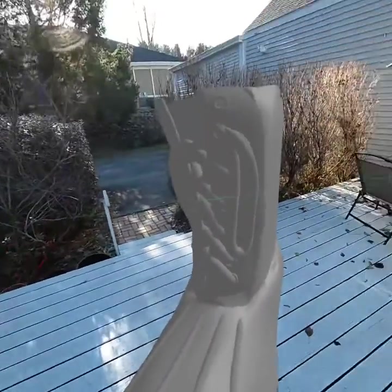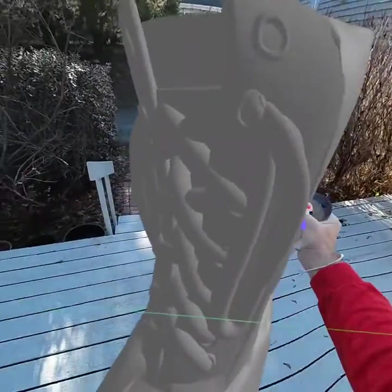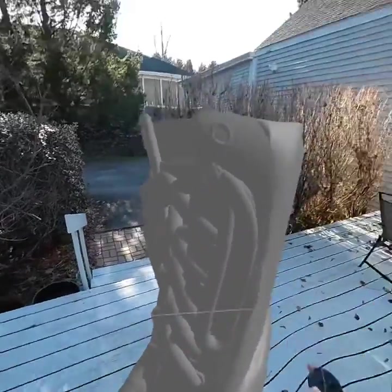That's what it's like working in GravitySketch and VR — 3D modeling in pass-through mode.